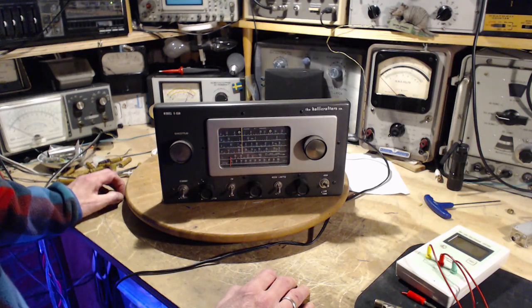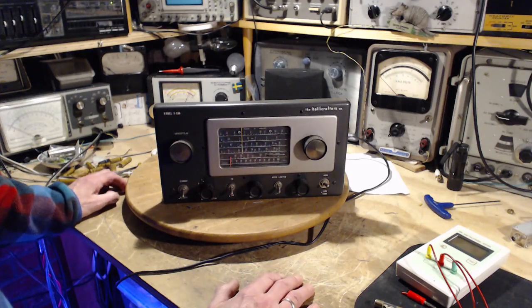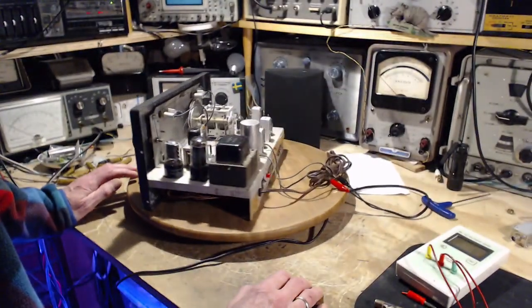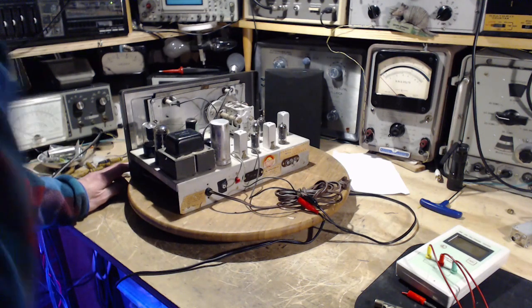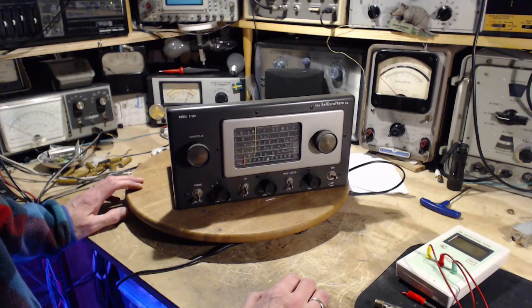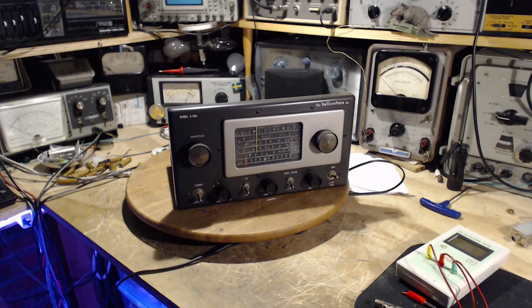Number two is to go over the schematic and get ready to do the alignment. Before doing an alignment I like to look over the schematic very carefully and get familiar with the design of the radio as much as I can before twiddling a bunch of controls. Why don't we go over the schematic and I'll see if I can test the tubes at the same time.